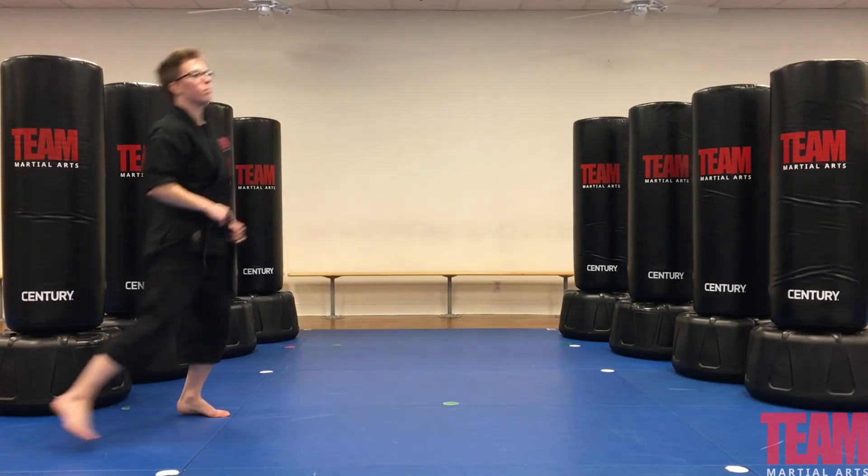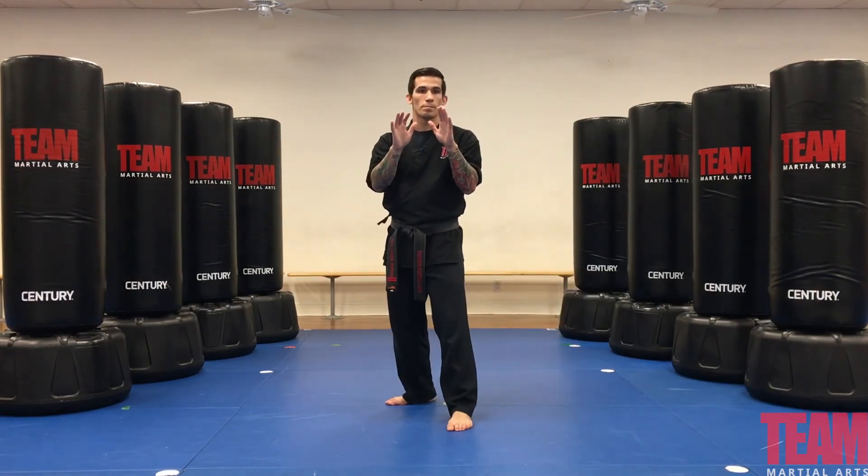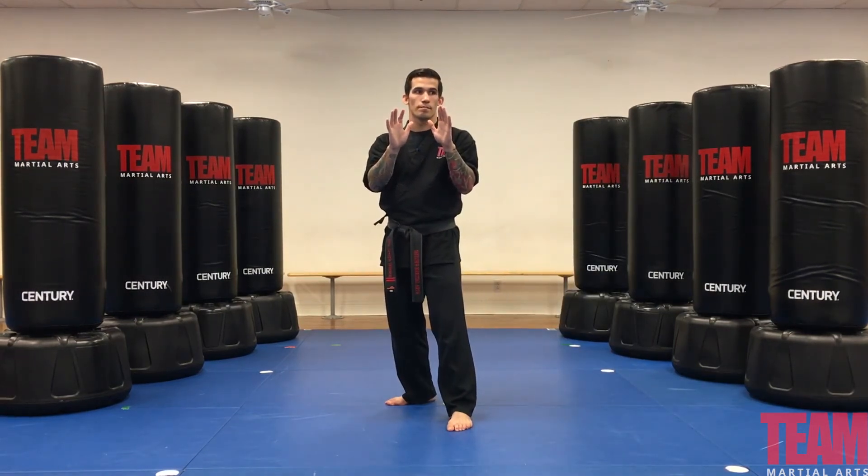Joseph's going to demonstrate the green stripe now — ready stance basics: turtle block, palm strikes, and front kick.